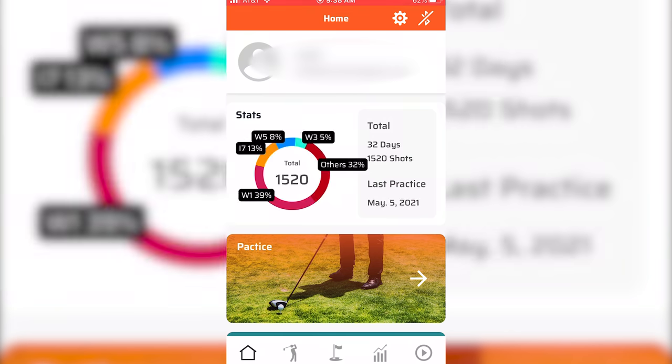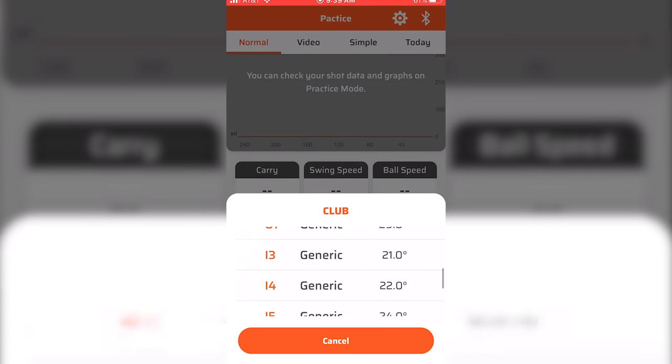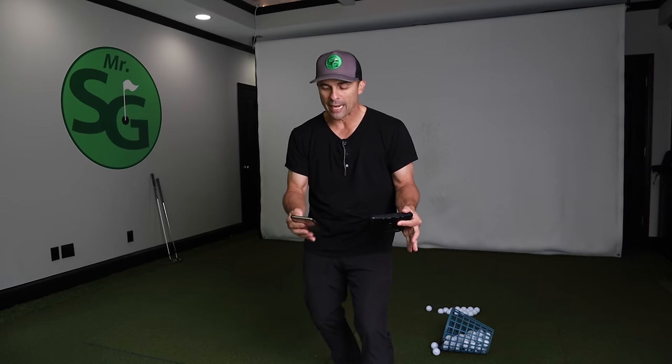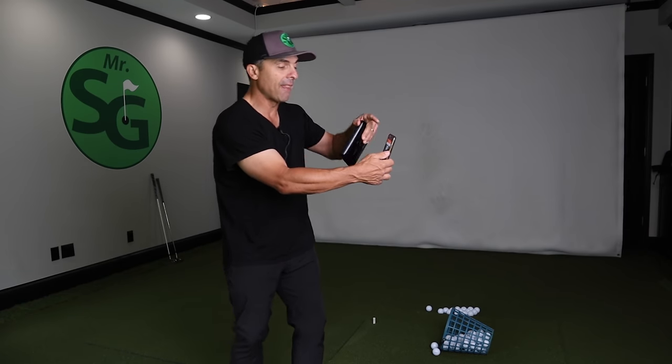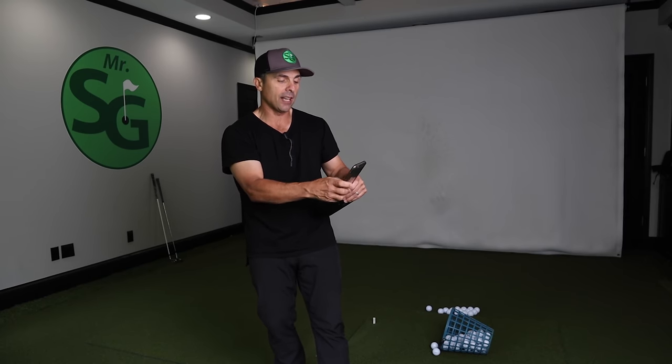When you get your new SC300i — link in the video description below — the best thing to do is delete your current My Swing Caddy app, then reinstall it just so you don't have any issues. That's what I had to do to make sure everything was synced up and working properly. You have your normal practice mode where you select your club and hit shots. There's also a target mode for more intense practice. Something they've added is video mode — you can record your swing and it will give you numbers right there as you're hitting.